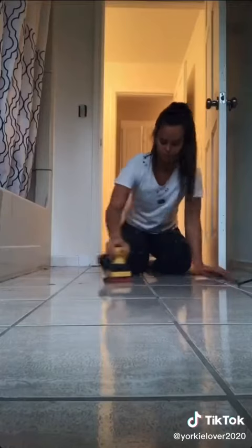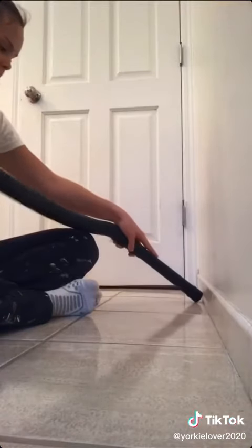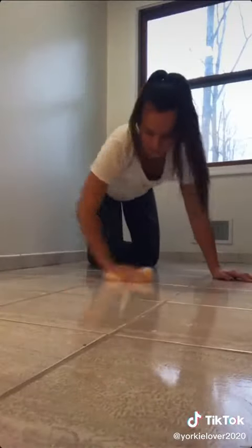I started by lightly sanding the tile with 100 grit sandpaper, and then sweeping and vacuuming out the dust to prepare for paint. Yep, you heard that right — paint. This idea is inspired by Pinterest and is a lot cheaper than putting in actual tile.